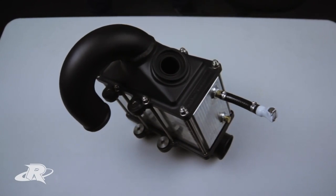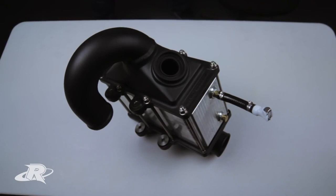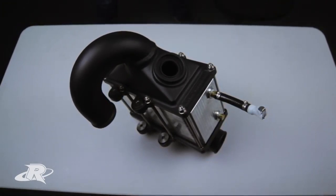If you're planning to increase the boost in your Yamaha watercraft, the Riva Power Cooler is a must. Whether you're a recreational performance enthusiast or a pro racer, this high-quality intercooler kit gets the job done.